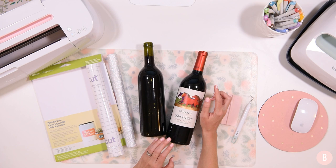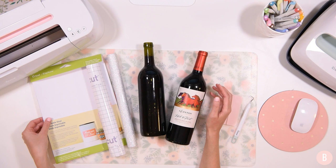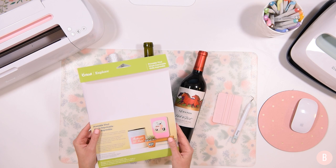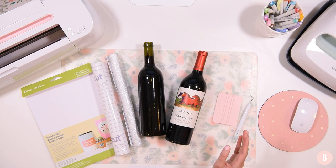We're going to be creating two different wine labels in two different ways today. The first one we're going to do is make print-then-cut printable vinyl wine labels using this printable vinyl from Cricut. I absolutely love this — I buy it in bulk. I grabbed a couple more packets at Michael's the other day and also from Cricut.com. It's absolutely amazing to work with.